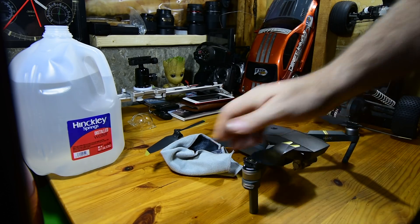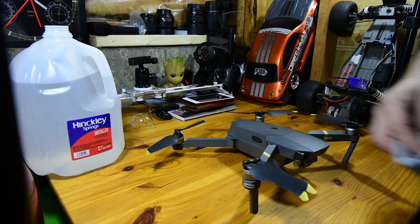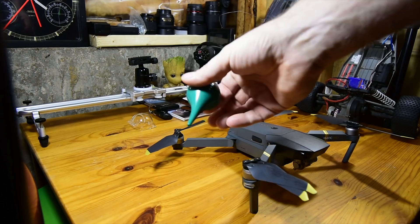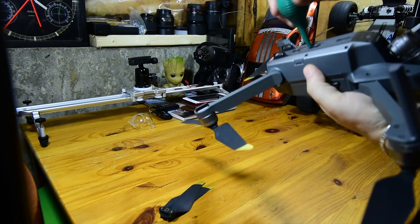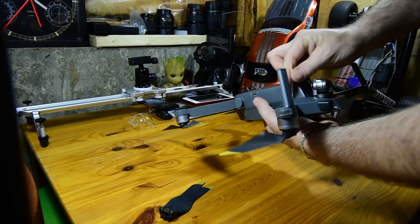I do have a supply of motor cover caps I use when cleaning my Mavic that safely protect the motors from any damage, both physical and from the cleaning solutions that I may be using near them. As far as the motors go, I simply use a suction tool that I can either blow air in or suck debris out. I also use a dry toothbrush and toothpicks to loosen up or dislodge any debris that may be near the motors.